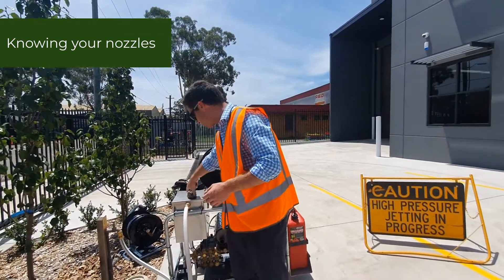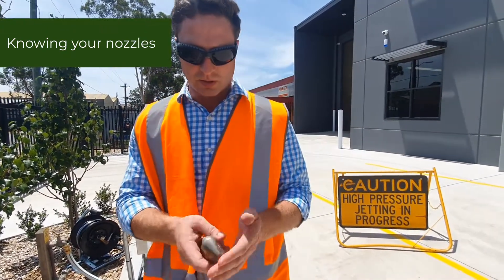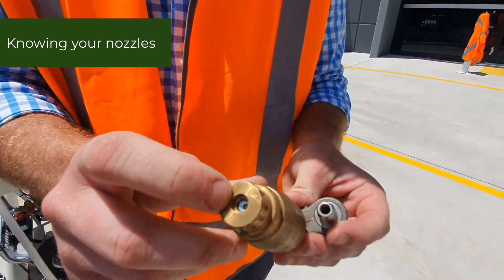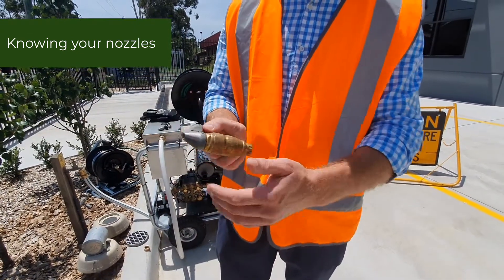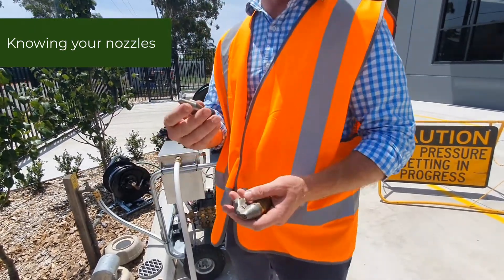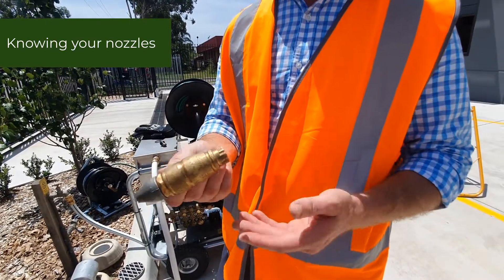A traditional root cutter is what we call the reverse turbo. This nozzle has no front jet — it only has a rear turbo jet. You click it onto your hose and it goes down the drain with all the power coming out the rear and nothing coming out the front. You need to make a fairly decent hole first with one of your penetrators before you can start your root cutter up and clear the roots out of the drain.